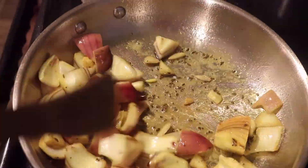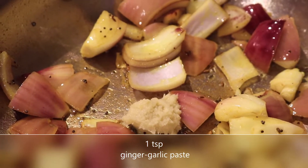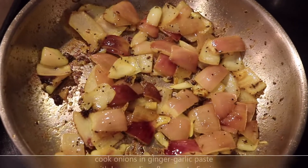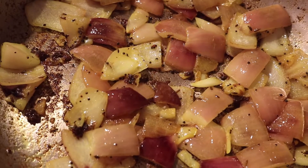You can see them all getting nice and fried with a nice yellow color. You're going to add one teaspoon of ginger garlic paste and mix it up. Cook the onions in the ginger garlic paste for five minutes on low heat.